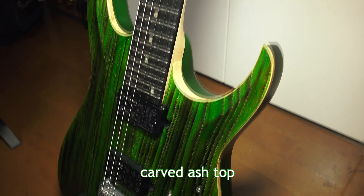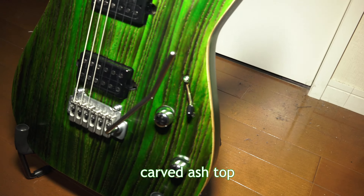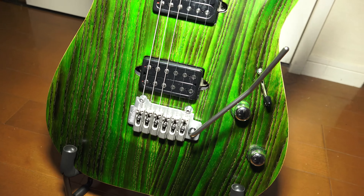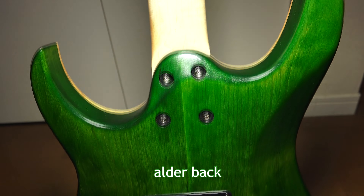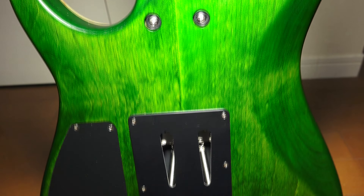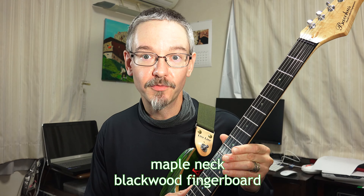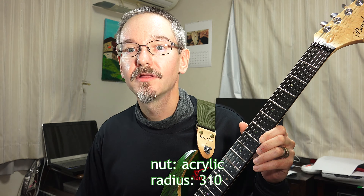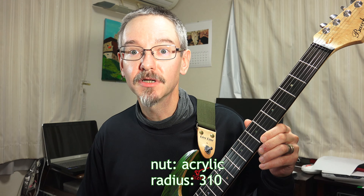As you can see, it has a highly carved ash top, which has been treated with a burning finish just on the top, not around the reveal around the edges. The back of the guitar is alder, also finished in green oil. The neck of the guitar is maple, and it has a blackwood fingerboard. The nut is acrylic. The radius of the fingerboard is 310, which is a relatively flat but comfortable radius.